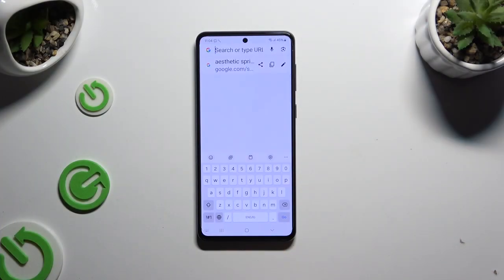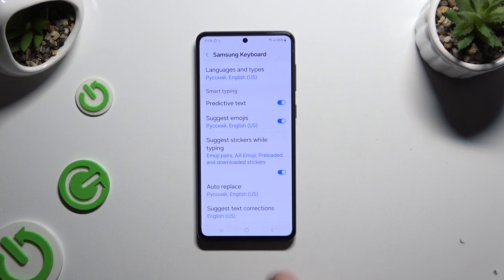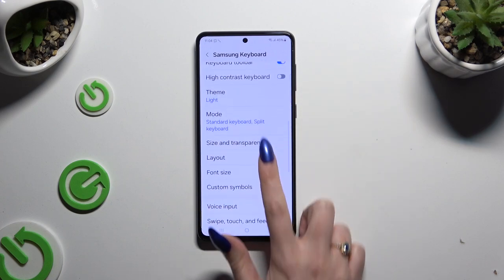Begin by launching your keyboard and clicking on the microphone icon at the bottom left corner. If it's not visible, use the gear at the top of your keyboard, scroll down and select voice input.